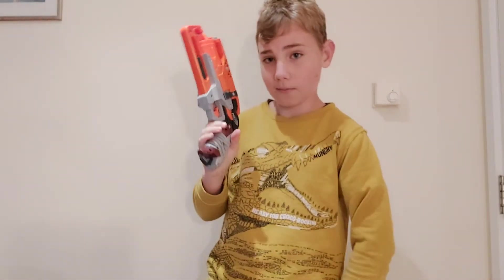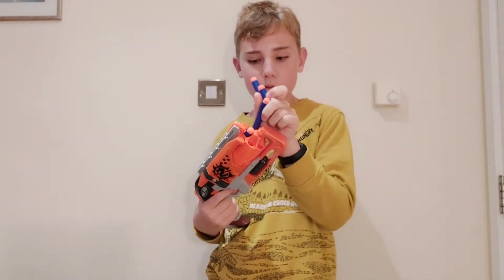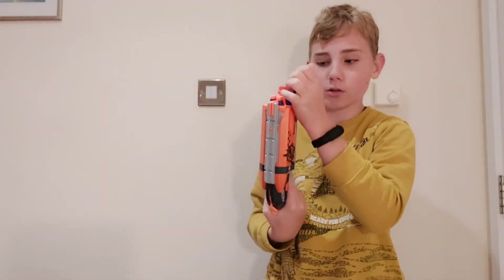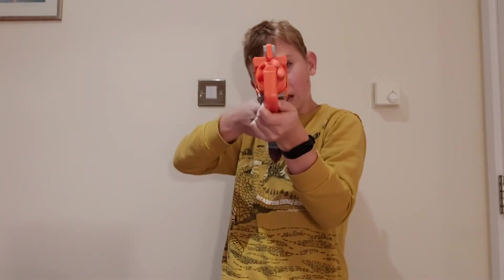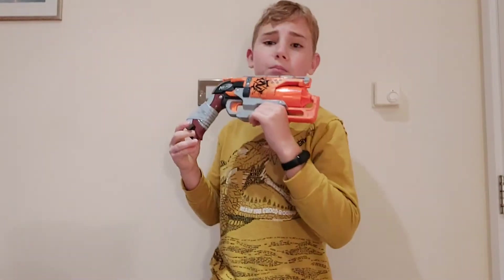The more you practice with your Nerf blasters, the better you get at Nerf. The more times you shoot, the more times you prime the gun, the more times you shoot it — the more you get used to it and the better you will become.